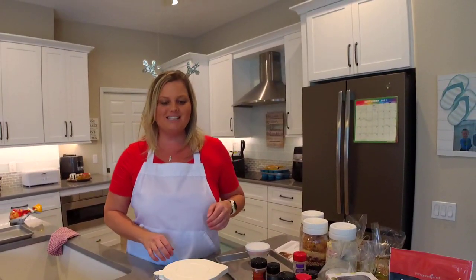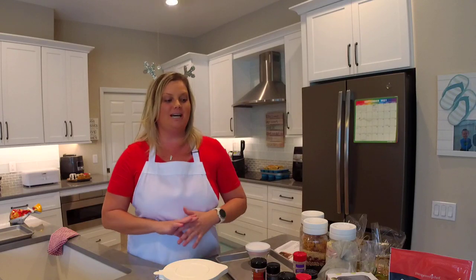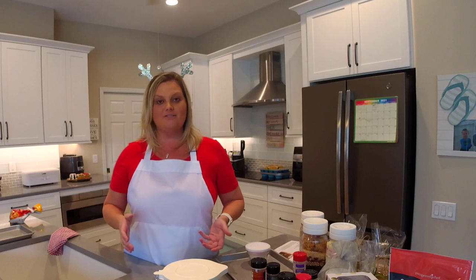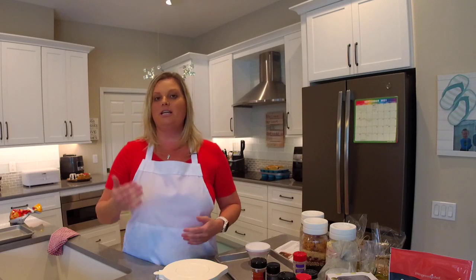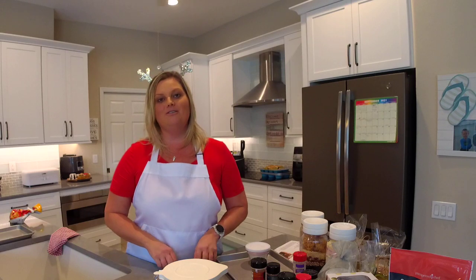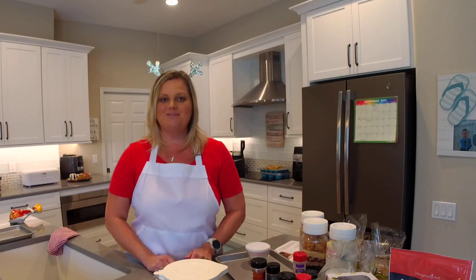I really hope you're excited about all of these DIY Christmas gift ideas. I'd love to hear which ones you're excited to try — let me know in the comments. I'll post the recipes for everything I showed you today in my recipe community at theflipflopchef.com. Looking forward to seeing you next time — take care!